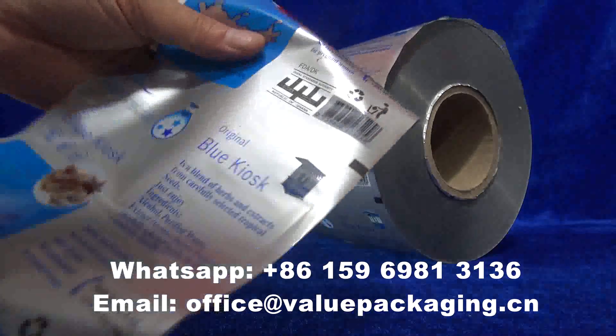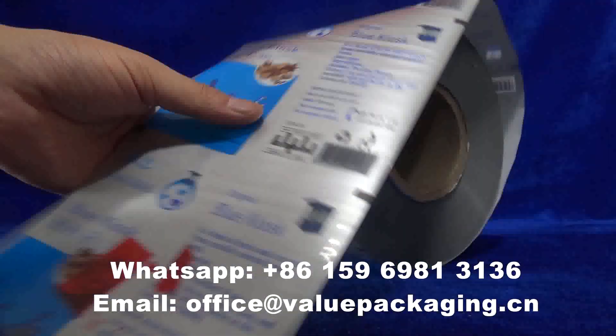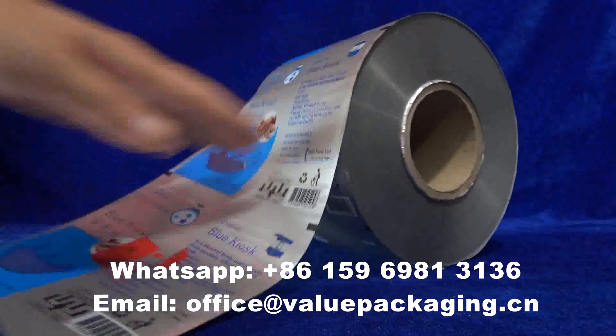Let's check the printing. Very good result, very good package.